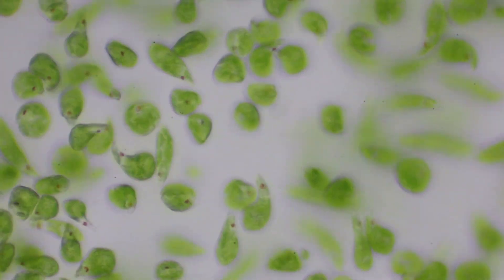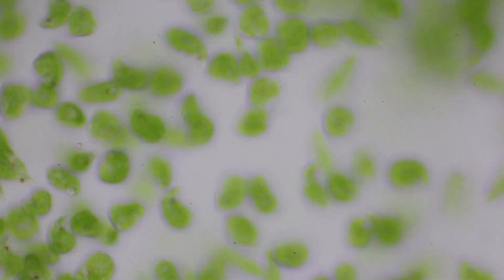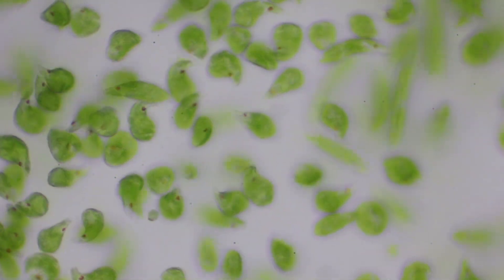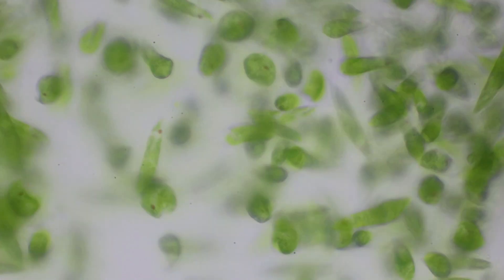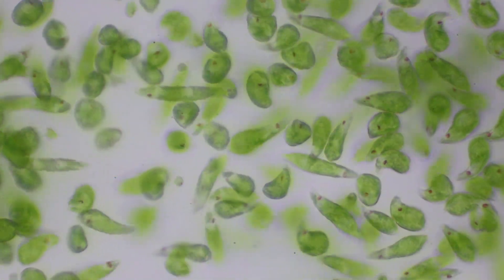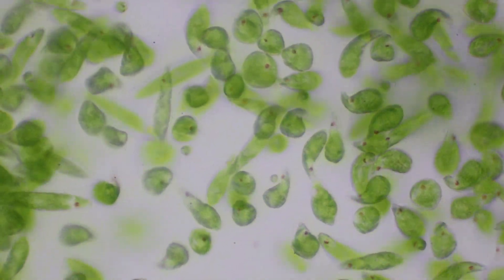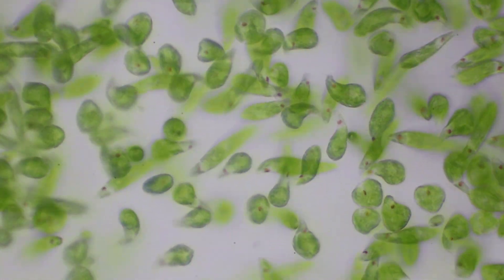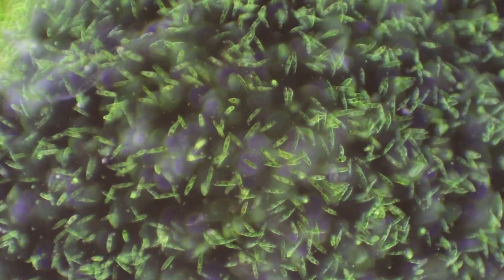That means they're actually trying to turn upside down because that's the area the light's coming from. This is not API illumination — this is dark field now.